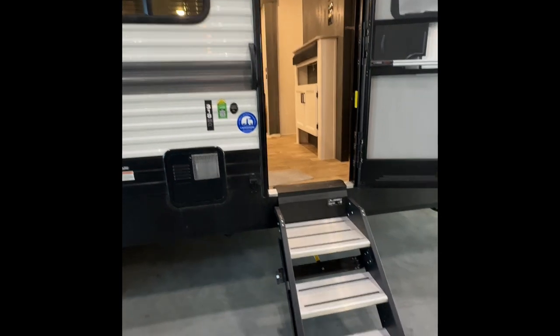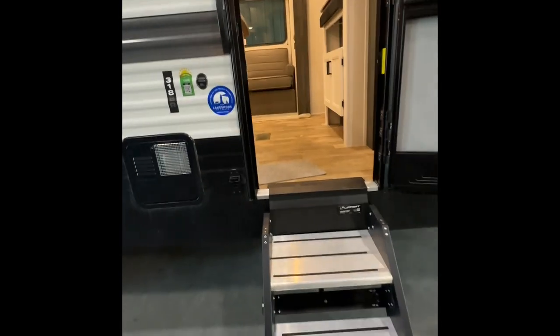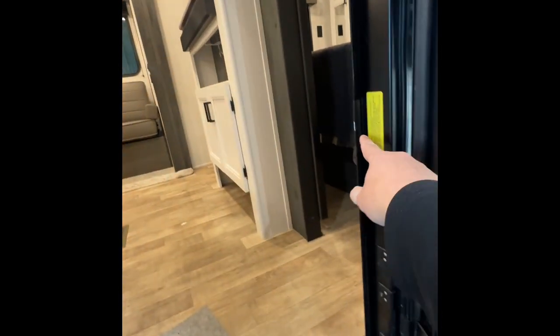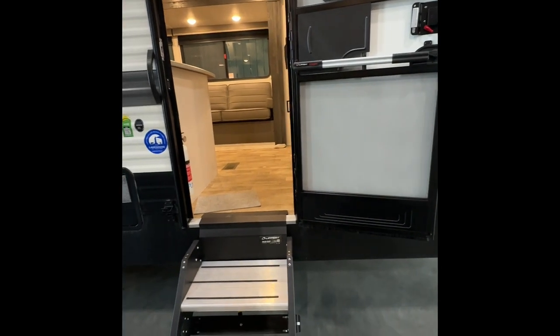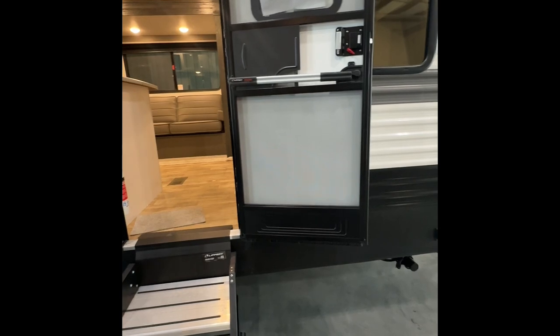What I like to do is start right here at the entrance. You'll notice these steps will flip up inside of the coach and they're going to rest right on the rails right here. You can see where they've been resting — that's just those little ears on each side of it. So you want to make sure that this door is completely open when you're bringing the steps up and down, otherwise there's a possibility of it catching on the door frame.